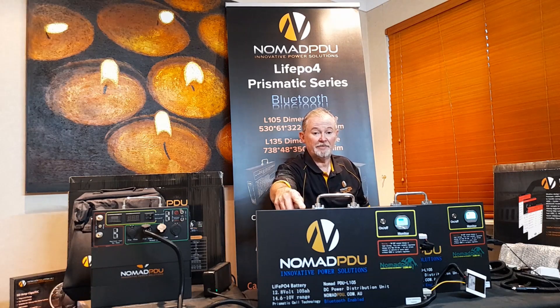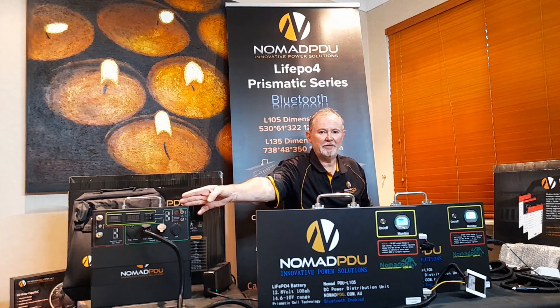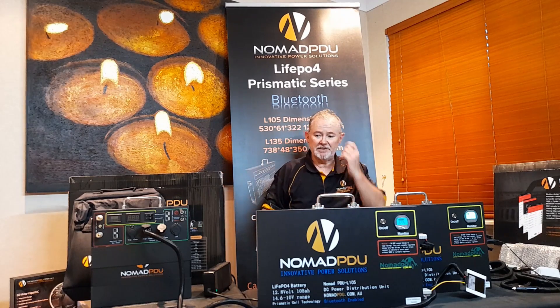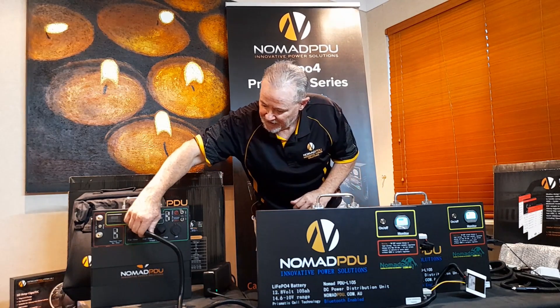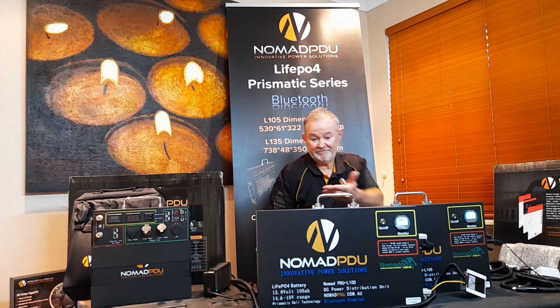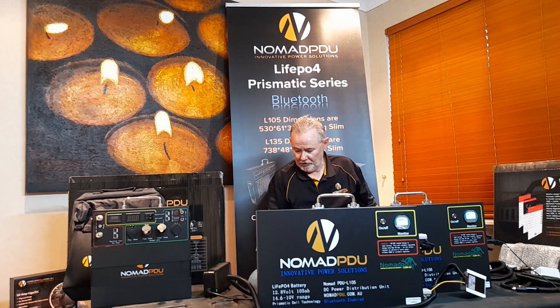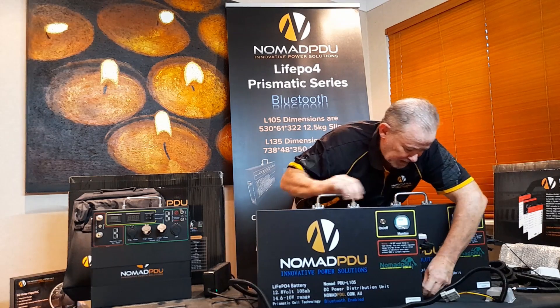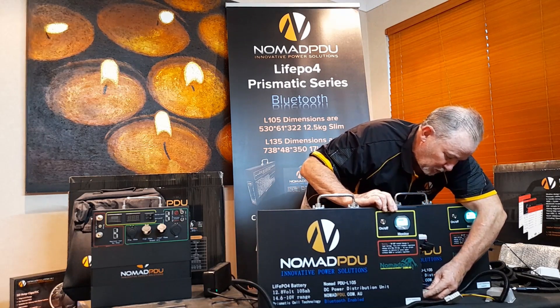What I've got is a V5 feeding the L105, and it'll quite happily be topped up from the vehicle or solar panel. It feeds into the L series, so you basically have one as a master and one as a slave. That's how you connect the V5 to your L series. I'll plug the charger back in here so you can see what it looks like live.